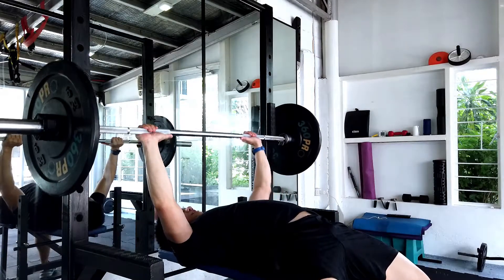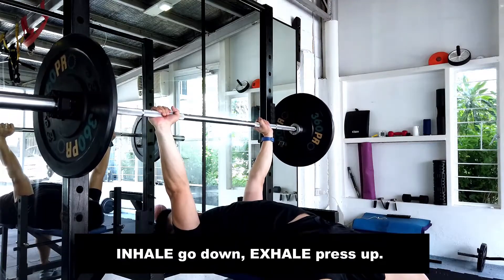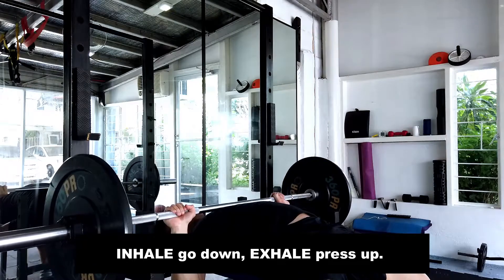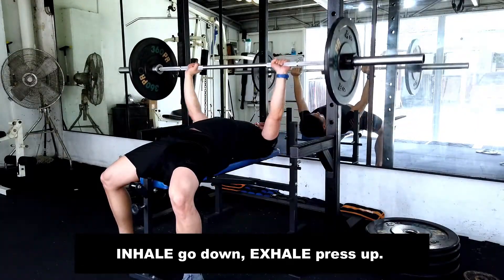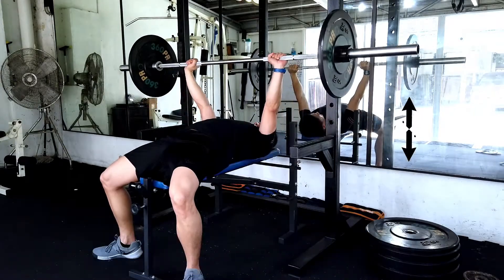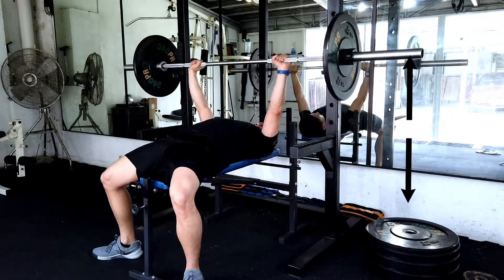Then carefully unrack, squeezing your core and your lats. Inhaling, go down; exhale, pressing up. Again, inhale down, exhale up — in one vertical motion, straight down and straight up.